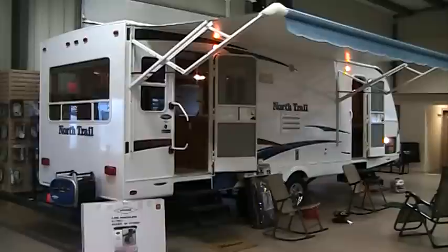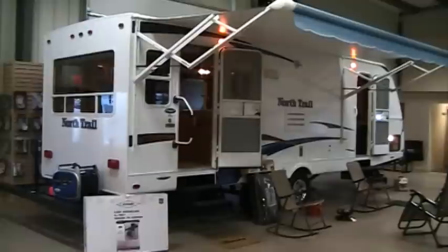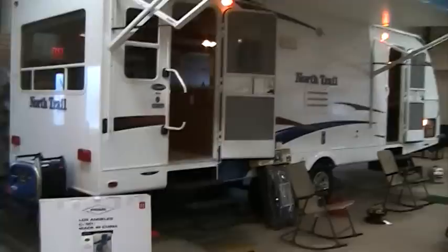Welcome to Rocky Mountain RV and the all-new North Trail 26LRSS Travel Trailer by Heartland. This travel trailer is the gold standard in lightweight, economical travel trailers today. Let's take a look around.